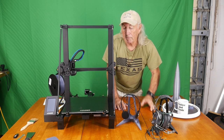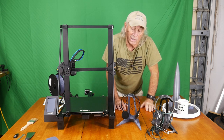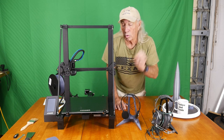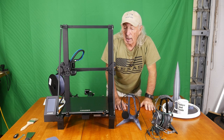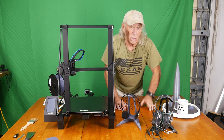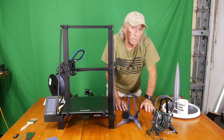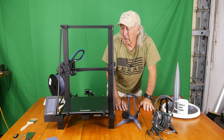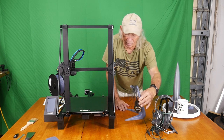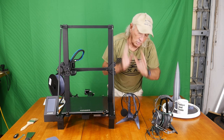Running ABS is something my other printers will not do — this one, tweaked a little bit, will run ABS. It's also apparently capable of PETG and a few of the other more exotic plastics, but normally I stick with PLA or PLA Plus, which is generally what I'm working with on 3D printers like this. This is PLA, and this is everything you need in a printer.